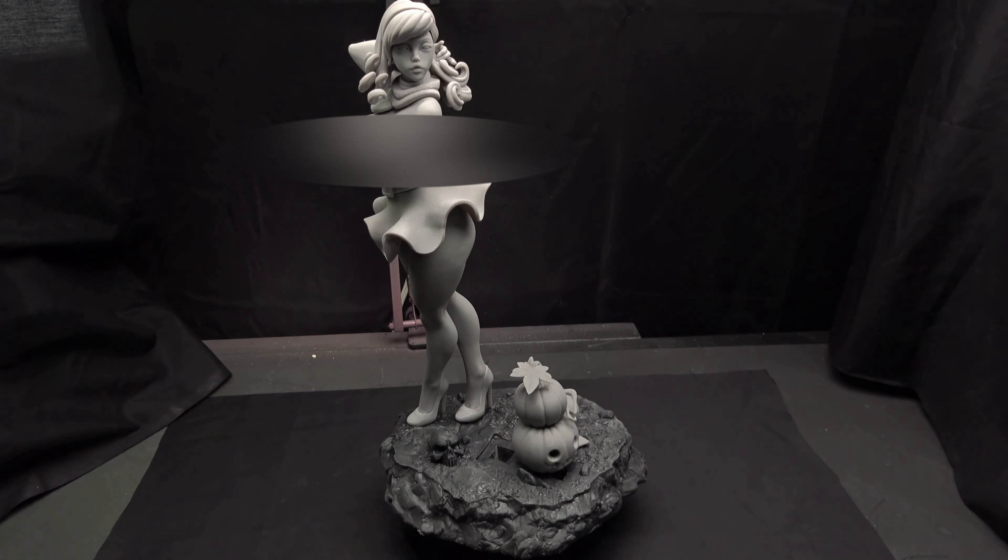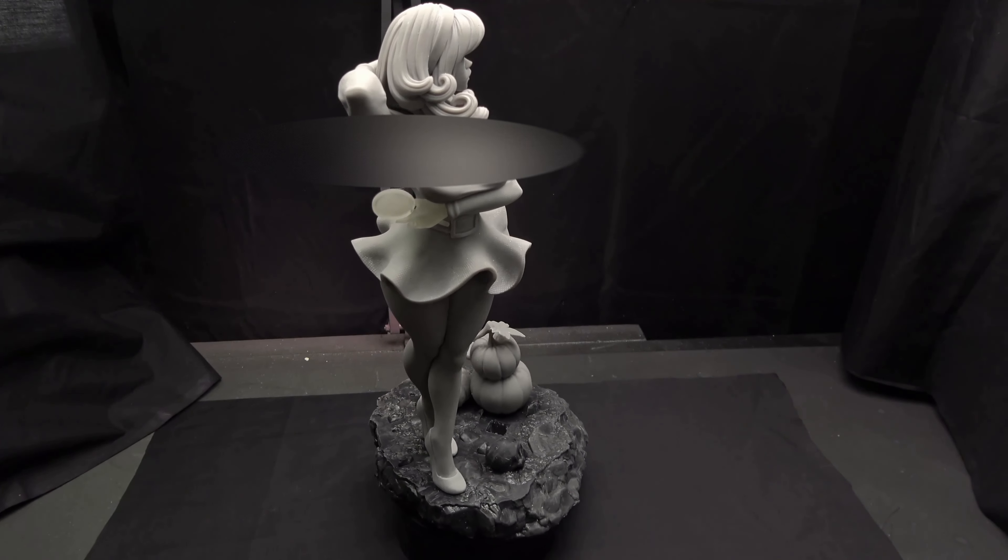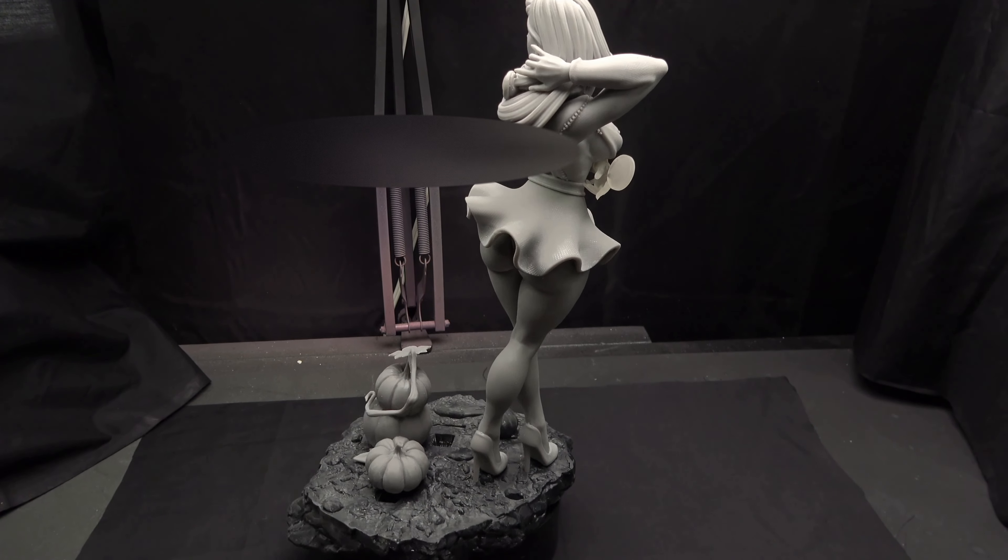In this video I am painting Daphne Blake from Scooby-Doo. This particular figure is from East Sea Monster.